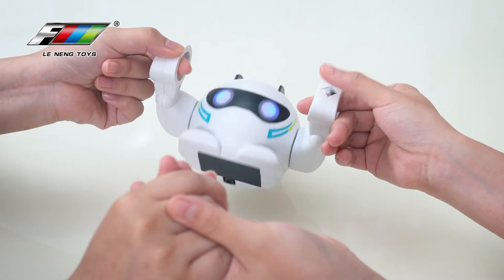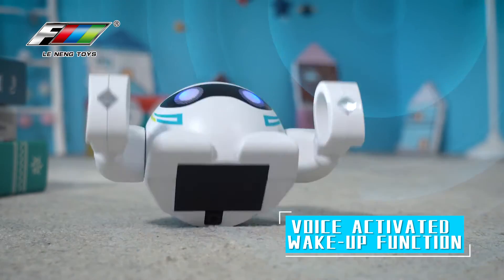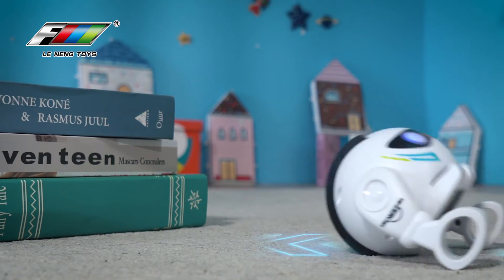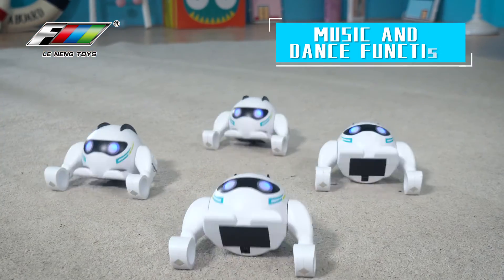Sensitive voice system wakes up the robot instantly and starts intelligent demonstration mode. Dynamic sound and light effects provide enough fun.